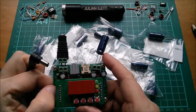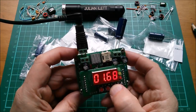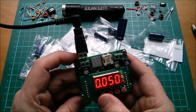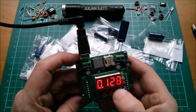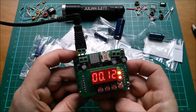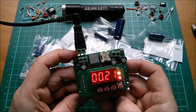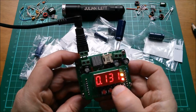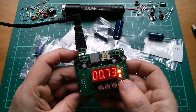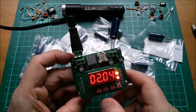Let's charge one of these super caps and see if it'll run the jewel thief. I've got one volt on it — let's take it up to about 2.6 volts. Current limit is at 50 milliamps; let's go up to 130 milliamps. Power it up and watch the voltage rise — it goes very slowly at that current. Let's take it up to 475 milliamps and watch that voltage come up.